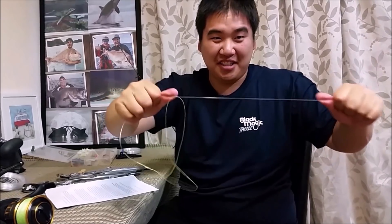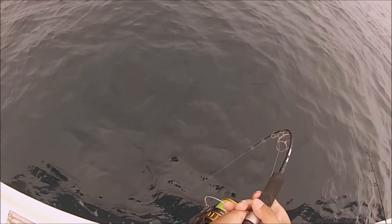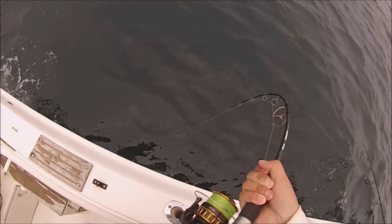Now for braid — let me take the rubber band off and show you the braid I'm using. The reason we use braid is that braid has no stretch, and having no stretch means you can work your lure more effectively. Mono has a tendency to stretch. Of course you still need a mono shock leader, so that when a kingie slams at the jig, the braid won't take the full force of it — the mono acts as a shock absorber.